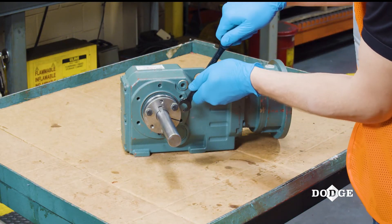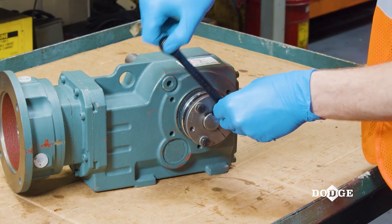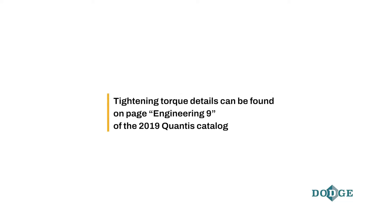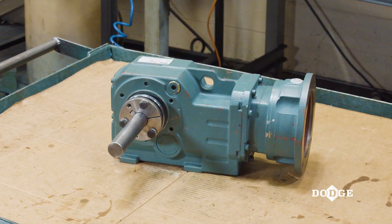Alternately and evenly tighten the screws in the bushings to the recommended tightening torque per the size of the bolt. Tightening torque details can be found on page Engineering 9 of the 2019 Qantas catalog. Your Dodge Qantas tapered hollow gearbox is now ready for operation.